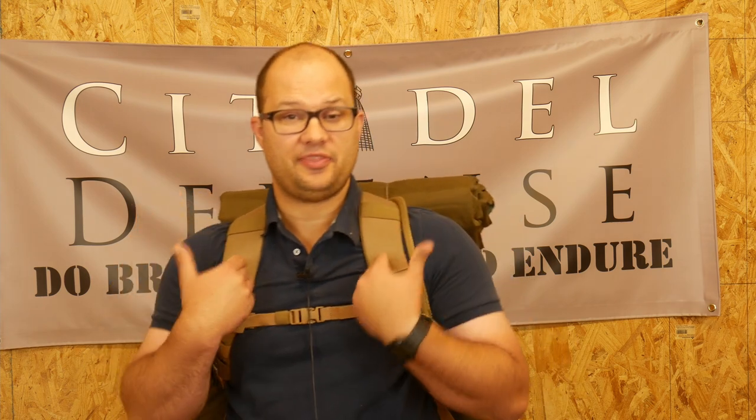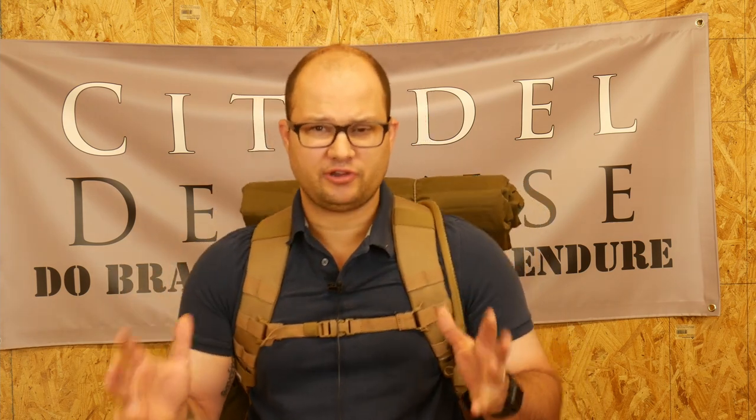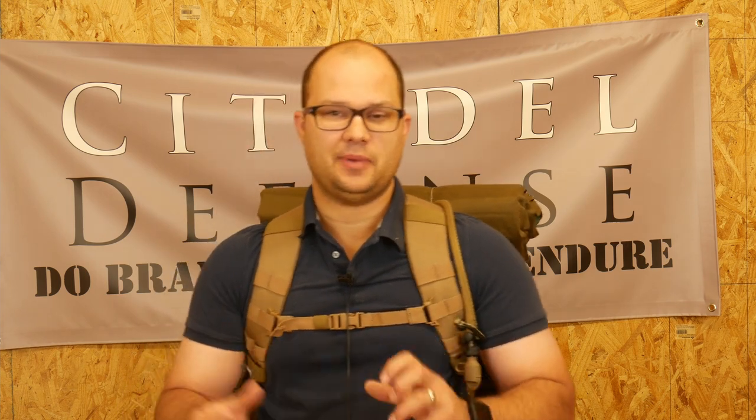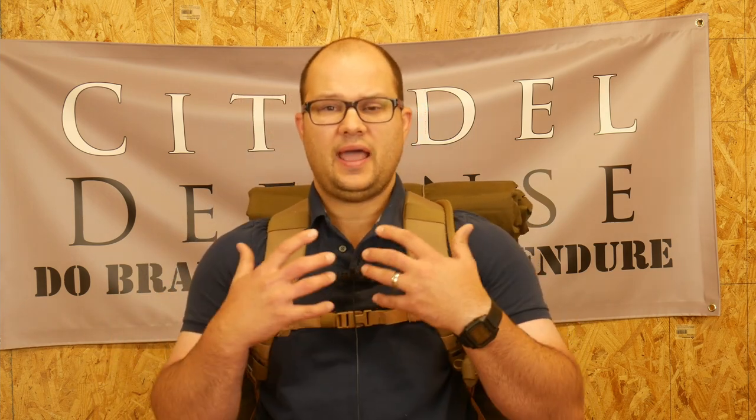So I'm going to talk about this pack. This is just my pack — just one iteration. This might change in a couple months. Like all of your gear, there are constantly things getting adjusted, changed, and modified. I'm going to go through this to hopefully give you some ideas and some context of what should be in your pack in general, and then what you could do to set up your pack so that you have a bag that's ready to go — when you grab it, you're ready to live and eat for the next 48 to 72 hours.